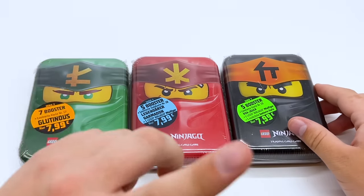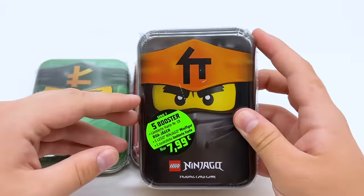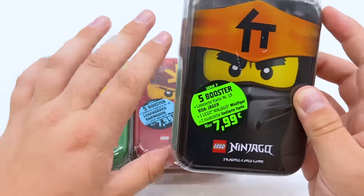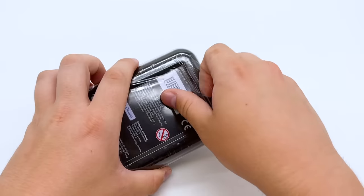If you want to watch my full unboxing of the mystery box, I'll put a card in the top right corner. I'm going to start with the Cole tin, then do the Lloyd tin, and finish off with the Kai tin. That way we'll start with a minifigure, then do the one without a minifigure, and finish off with a minifigure. So let's tear this thing open.